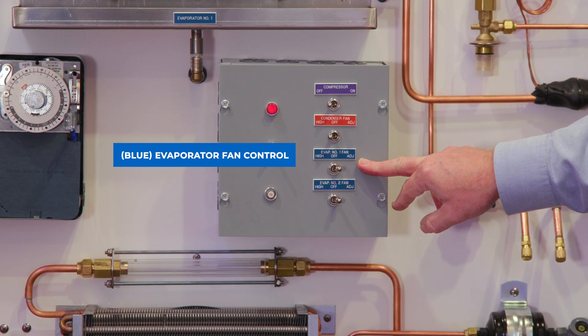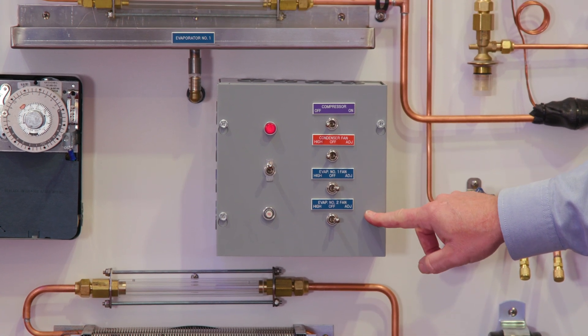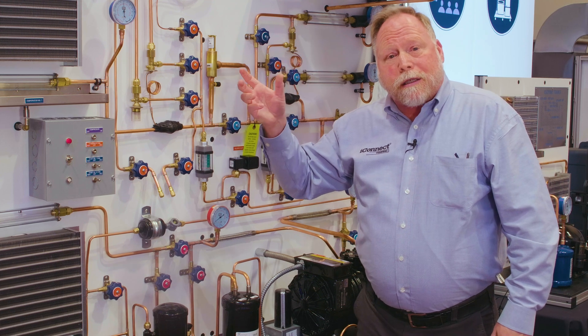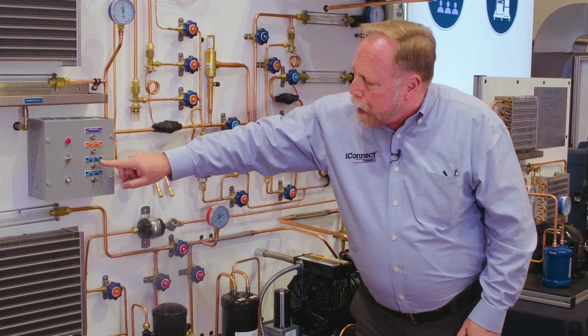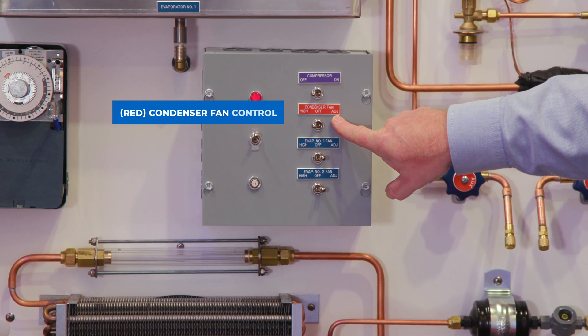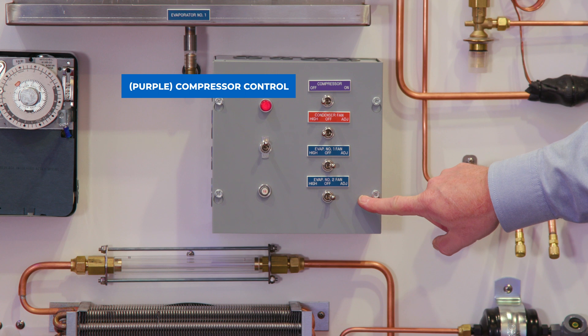We have two options for our indoor fan — we can put it on adjustable, and on the back side of this training unit we have rear stats to adjust the CFMs on the coils, so you can simulate restricted airflow and frosted-up coils. We have controls for the condenser fan and we can adjust the airflow on the condenser, evaporator one, and evaporator two.